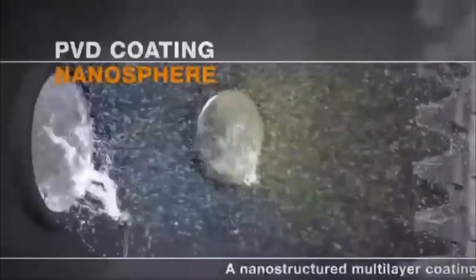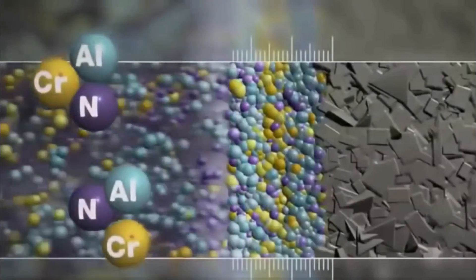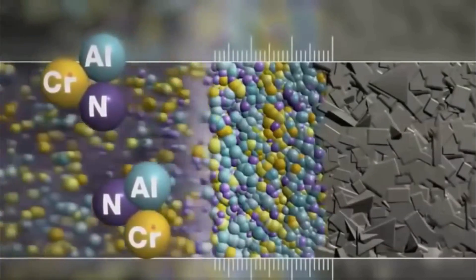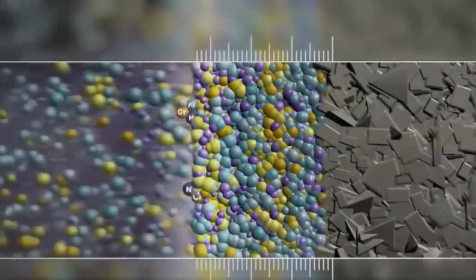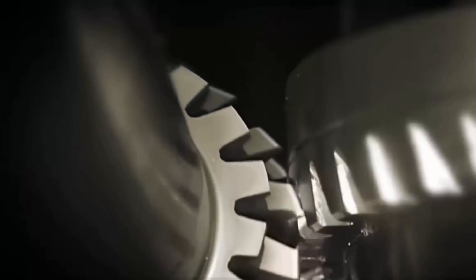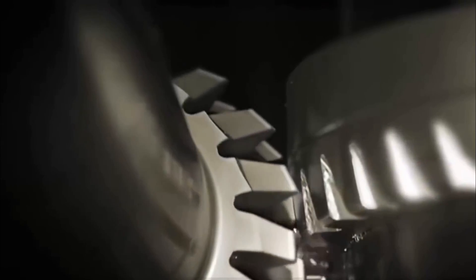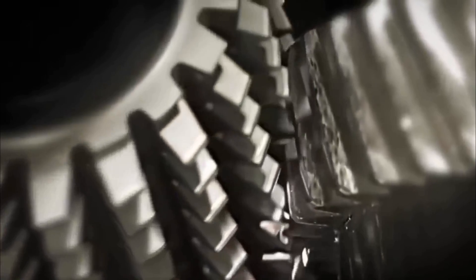Its full potential is only realized with the addition of a tailor-made coating: LMT Nanosphere — the world's first nano-composite coating for gear hobs. The coating is built up atom by atom and protects the tool from heat and mechanical strain, making it more wear-resistant, temperature-resistant, and productive than any competitor product.